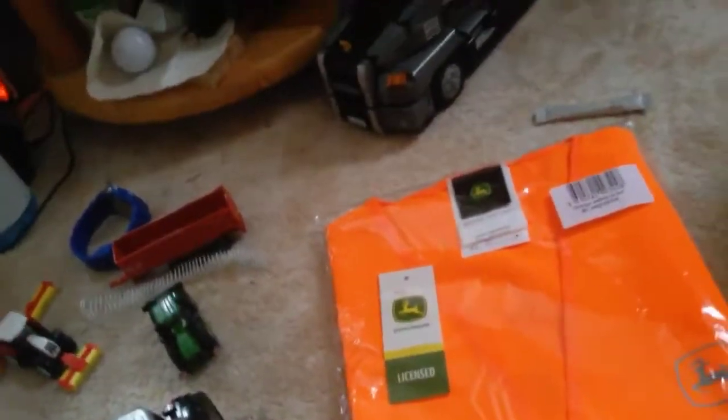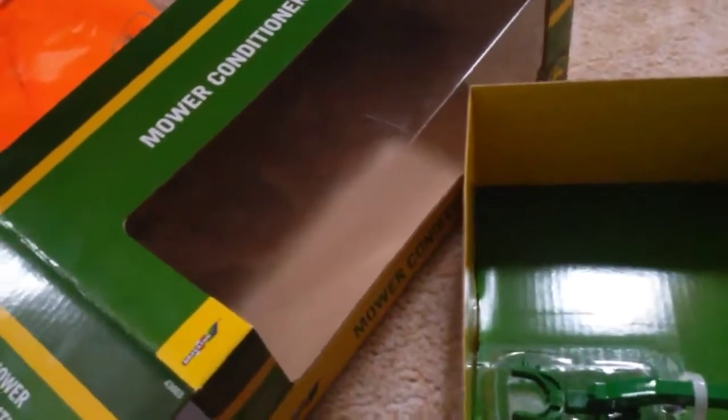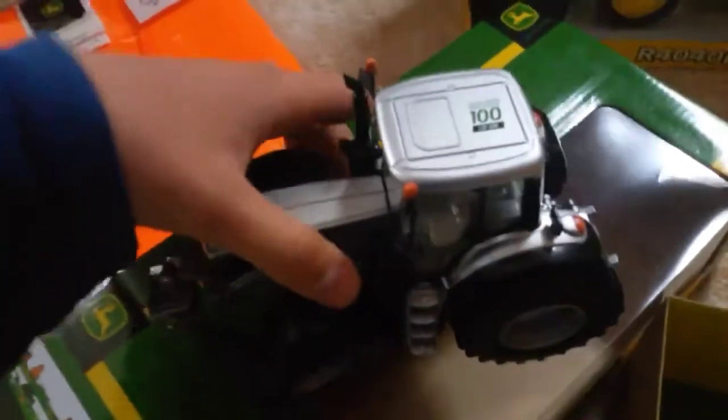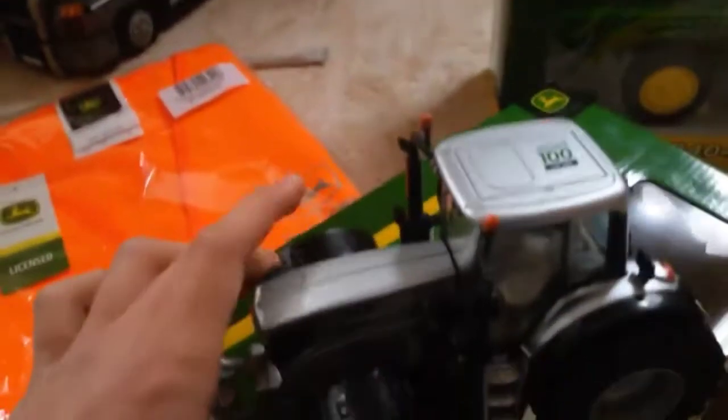This is actually kind of a departure from Siku for me, because I've always been a Siku person — I've lived with Siku for close to all my life. I only started with Britains models when I did the work experience with this one, which is a special edition 100 Years of John Deere 6195M.